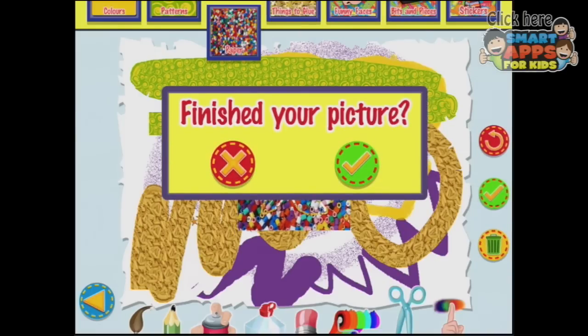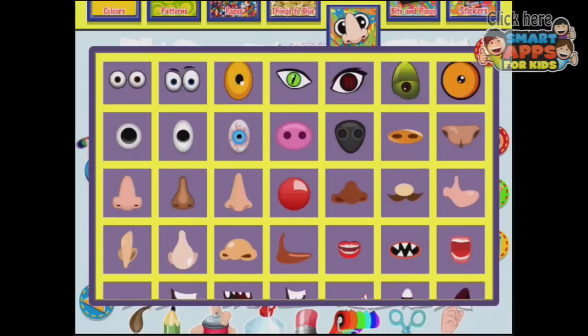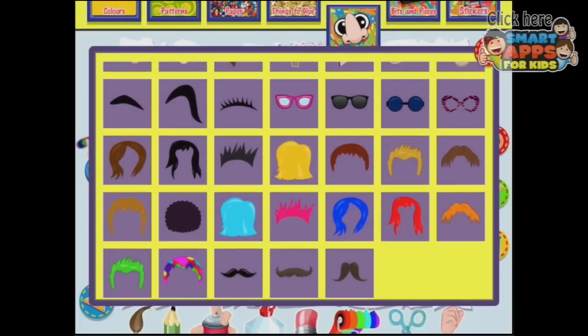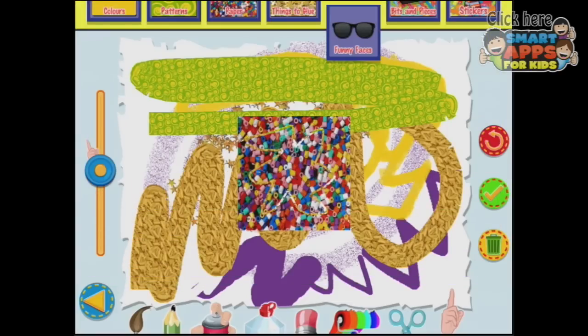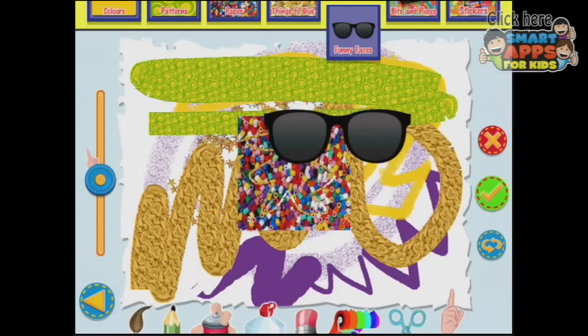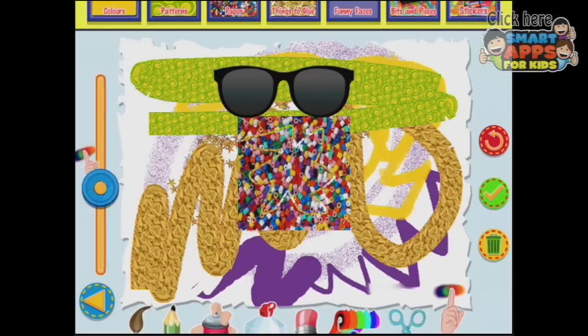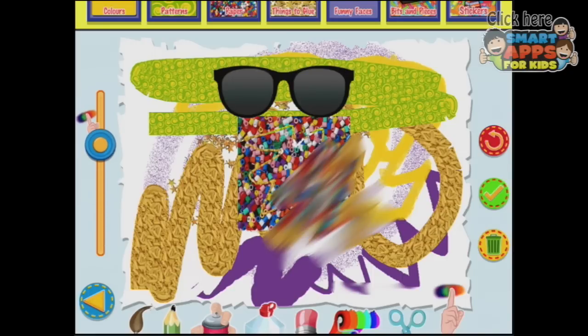Are you sure? Hold on — I haven't finished my picture. What else can I do? Funny faces. Oh look, this is where the sunglasses would have been for that sun. Use the slider to make it bigger or smaller. When you've finished, touch the tick button. And what's this finger? Use the slider to make your smudge thicker or thinner. So I could just smudge everything — isn't that fun?